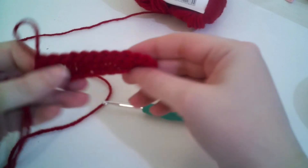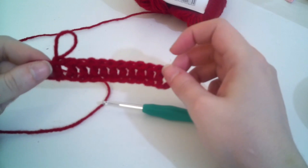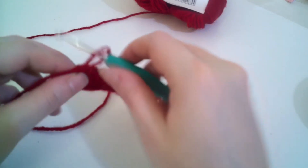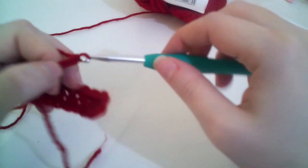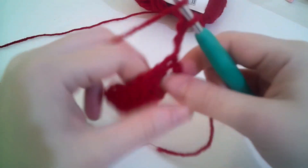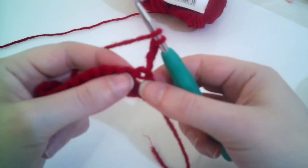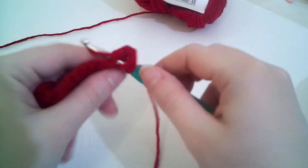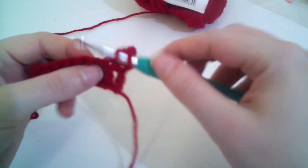We now have 12 stitches on the row. For the next row I'm going to chain three — one, two, three — and double crochet into each and every stitch along. You skip that first one and then go into each of these because that first chain three is classed as the first double crochet.